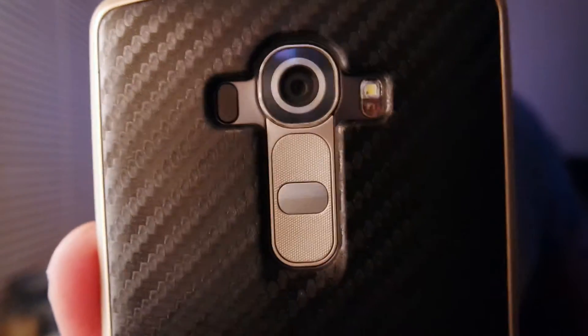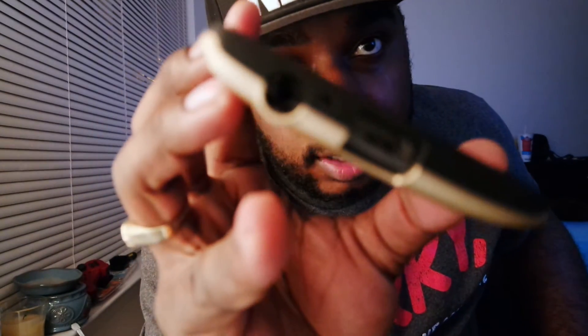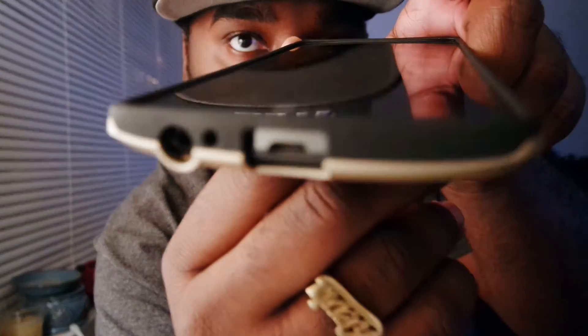You don't even have to take the band off. All you do is slap your phone in there and push it in around the grooves. Your phone sits in there tight. As you can see, there are perfect cutouts for your camera, volume buttons, flash, laser sensor, and IR blaster. Nothing on the side, and perfect cutouts for your 3.5mm headphone jack and micro USB charging port.